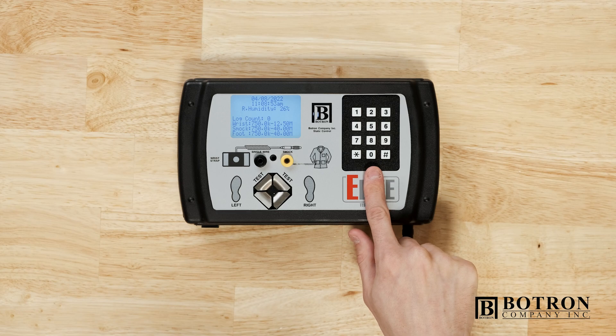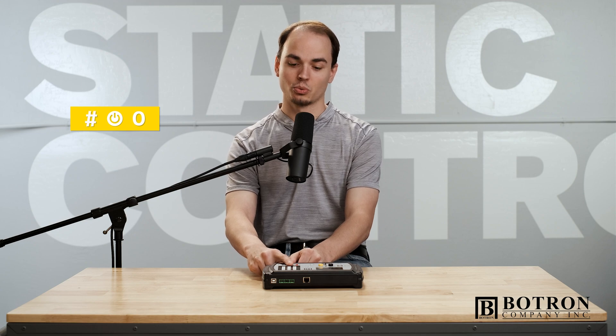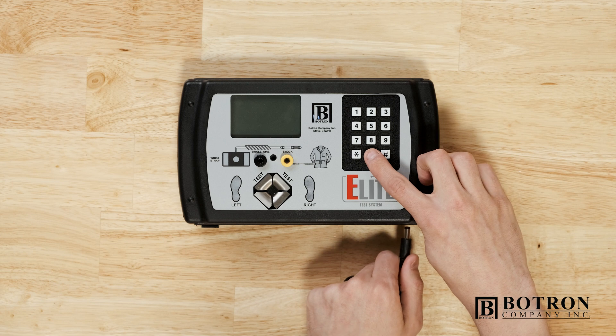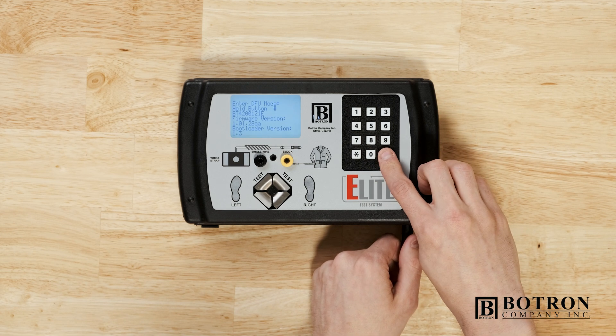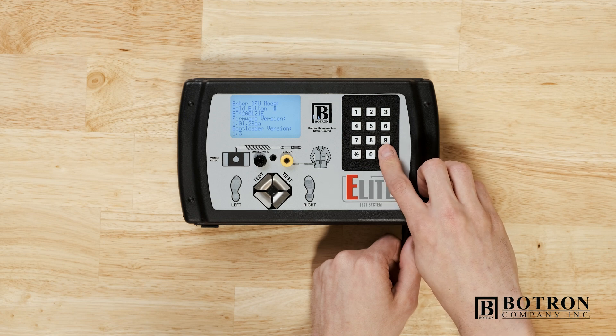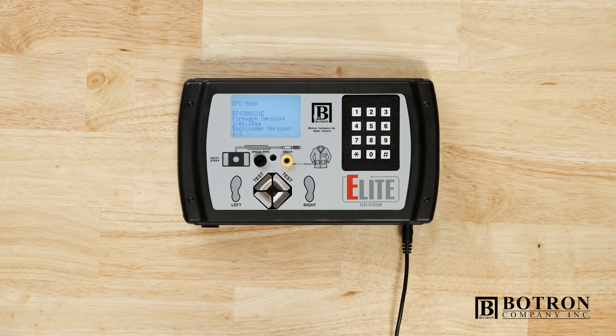DFU mode. The command key is zero. What we're going to do is hold zero, power on the Elite, and cycle between zero and pound. Now we are in DFU mode.